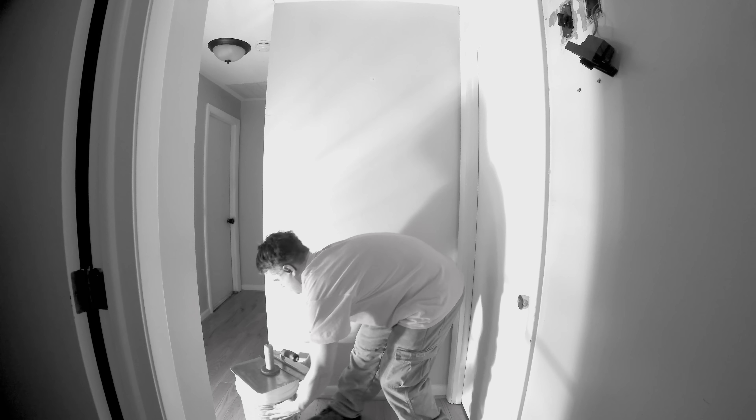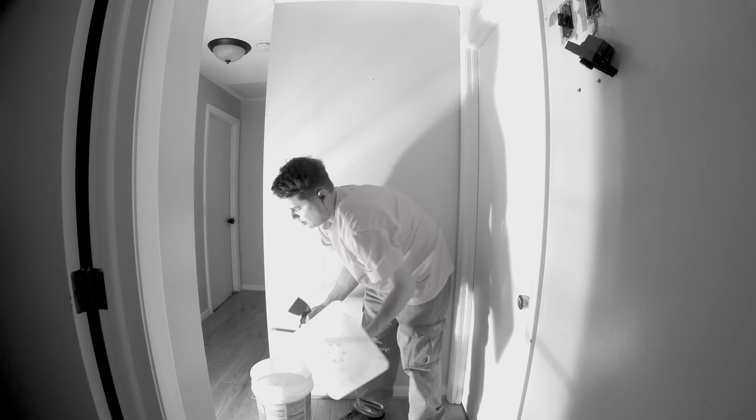In my bucket I have all-purpose joint compound, and I didn't thin it — it's right from the bucket. I have my 14-inch flat trowel and my hawk. We're just going to load up the hawk.